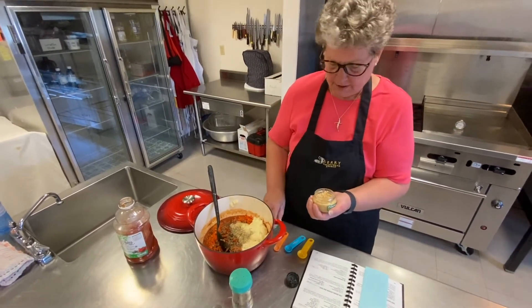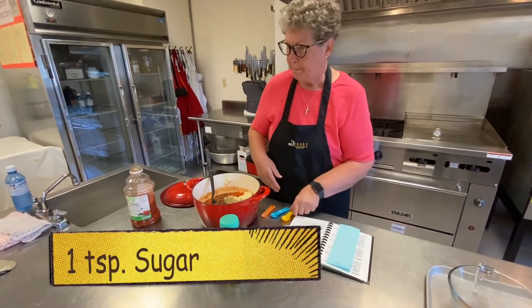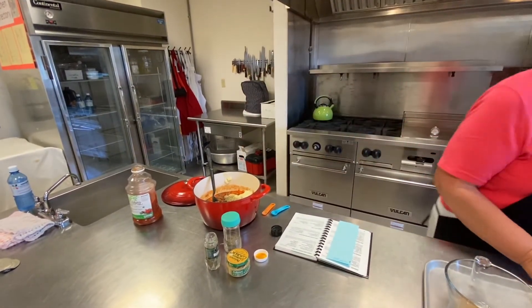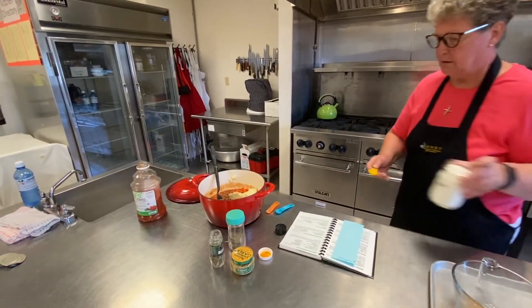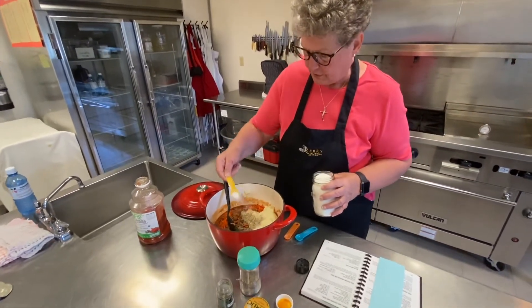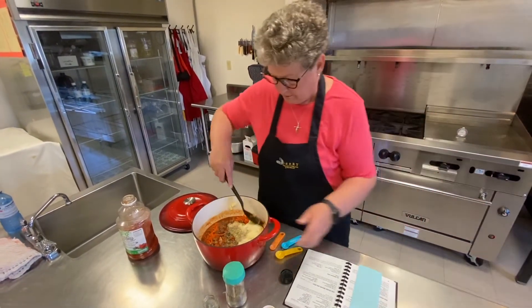And I'm going to need some sugar, and that's a teaspoon. Here's my sugar — one teaspoon of sugar.